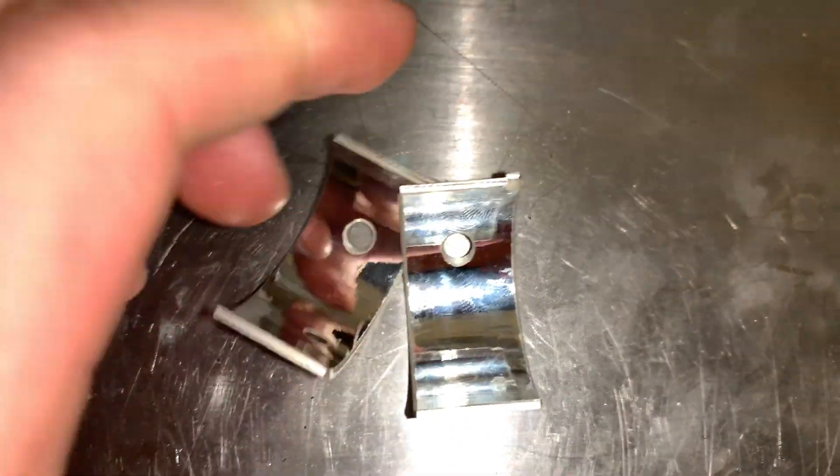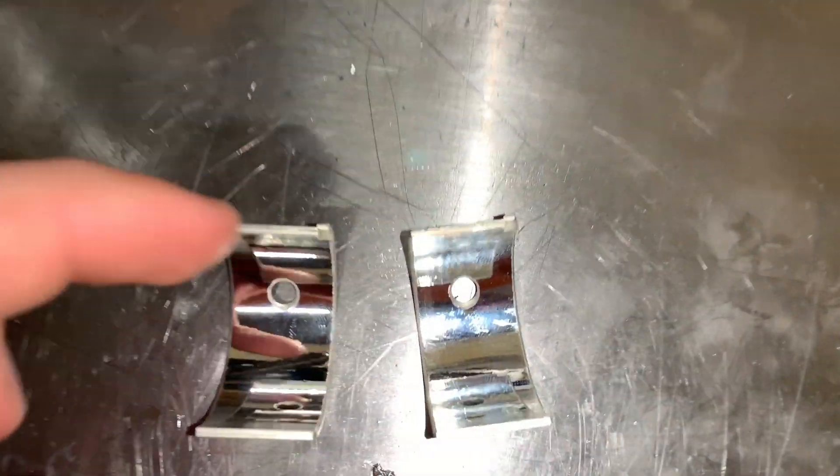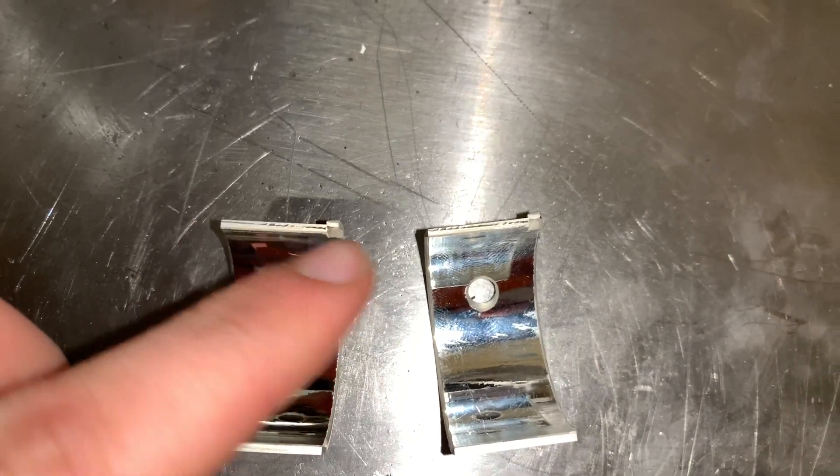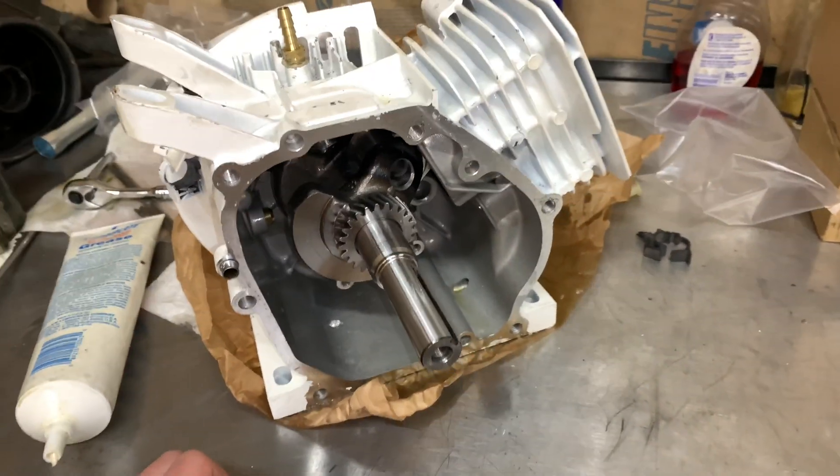We got the piston in, but we didn't put our bearings in for the billet connecting rod, so we're going to rotate the crankshaft and we're going to slide these puppies in. But watch out and make sure these little tiny notches line up within your billet connecting rod.